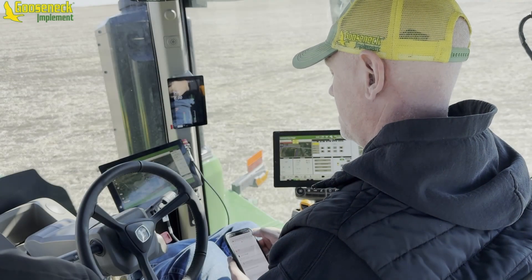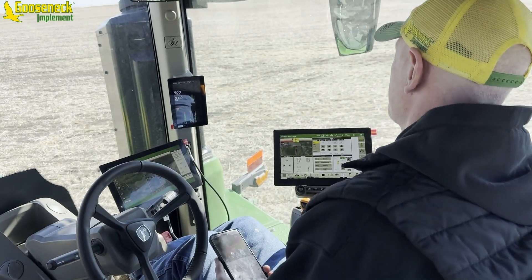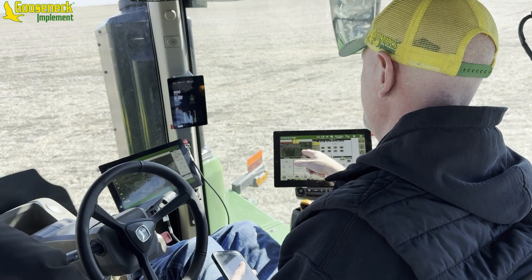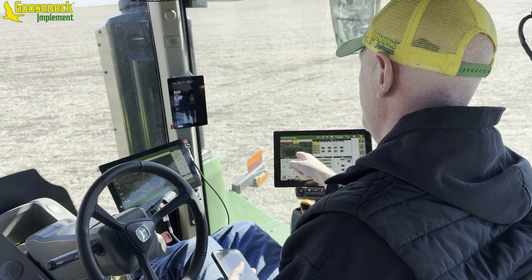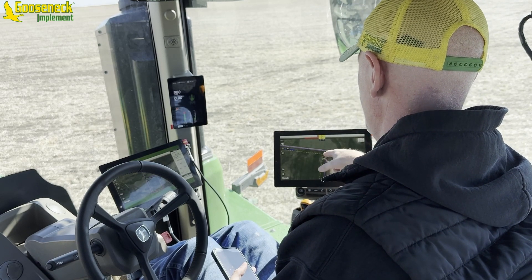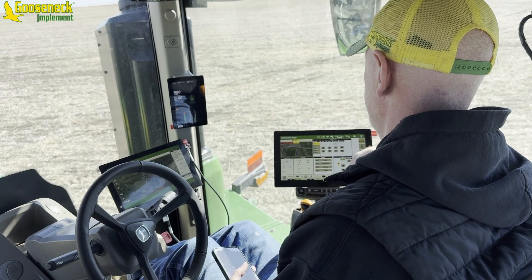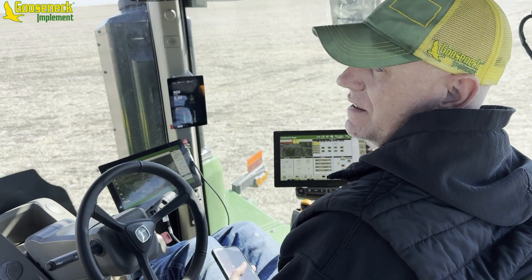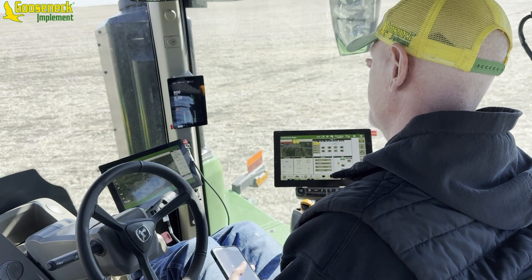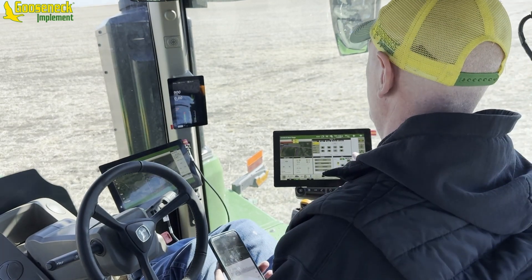We're going to try and do this one from inside the cab in a ride-along scenario. We already have our exterior boundary autonomy ready. We have a 120-foot headland boundary inside here that's already set up. We've got to be inside the exterior boundary, which we currently are. That was all brought in through WorkPlanner. So technically we are sitting in a position where we are good to go.